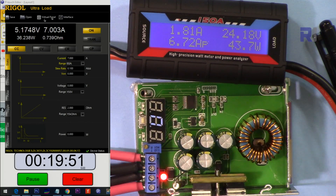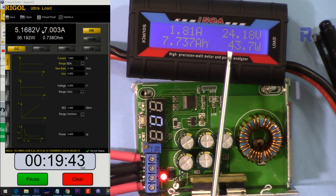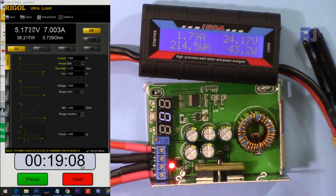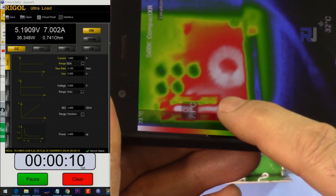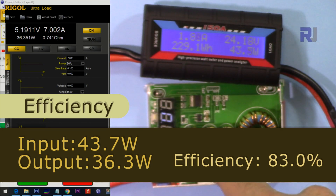Input 24 volts, output 5 volts, 7 ampere. Input power is 44 watts (43.7 W) and output is 36 watts. Running for 20 minutes — after about 20 minutes the temperature is 74–75 degrees at the hotspot.